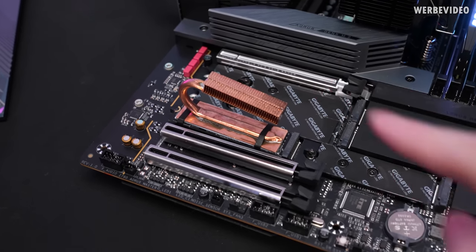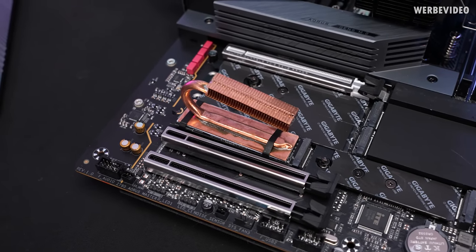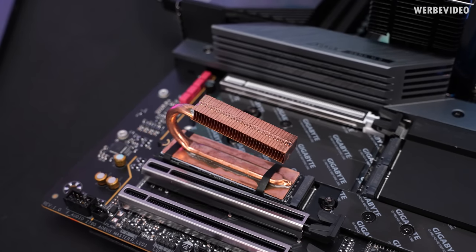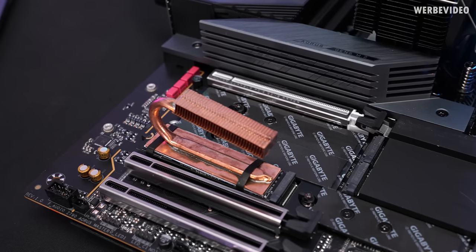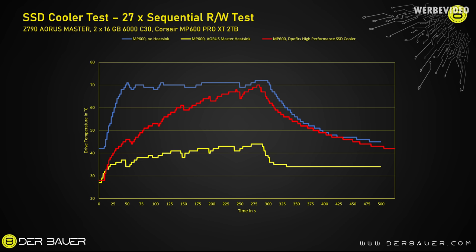There are also zip ties included, which I didn't notice in the pictures, and they're probably better than rubber bands since they won't snap over time. I also feel a bit scammed: the product listing shows about 60 fins, but the unit I received has only 35 — missing roughly 50% of them. The cooler performs quite a lot worse than expected, reaching 70°C at the end of our test, just seconds from throttling. Cooldown was fairly quick but no better than the bare SSD.